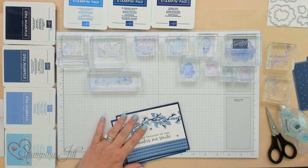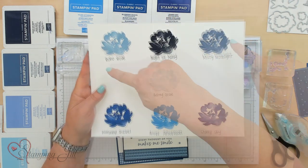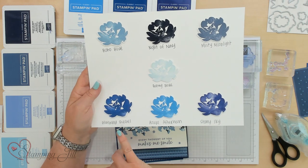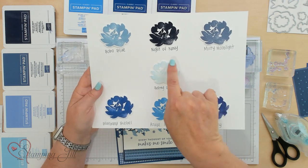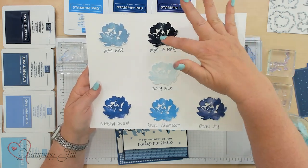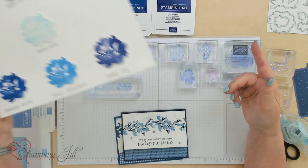I'm going to show you two different color combinations. The muted blues include Balmy Blue, Misty Moonlight, Night of Navy, Boho, and Balmy. Then the bright colors — I use Blueberry Bushel, Azure Afternoon, Starry Sky, and sometimes I add Balmy Blue in with that. I like to point out that there's always a dark in each one. So the Starry Sky becomes our dark and the Night of Navy becomes our dark.